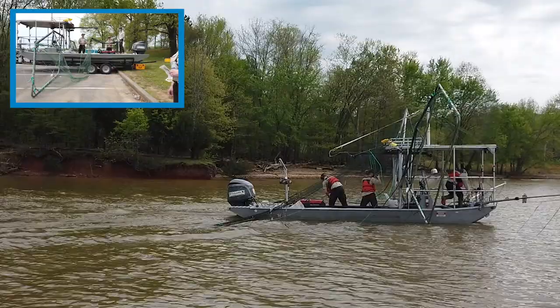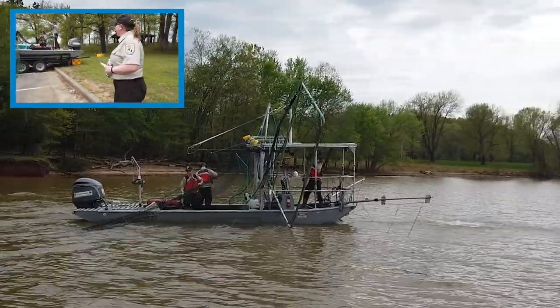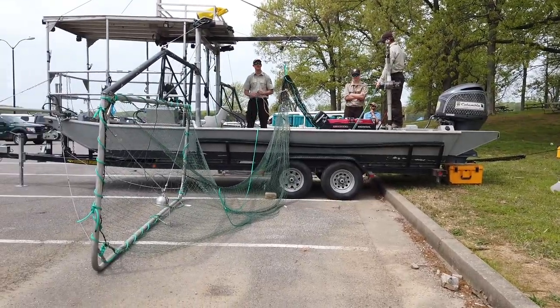So approximately 400 fish total. Per load it's about 500 fish, which is roughly 2,000 pounds per load, as was suggested.